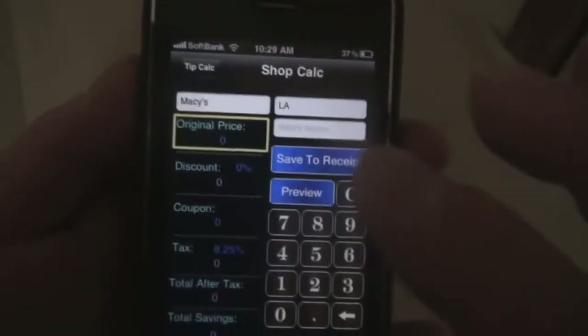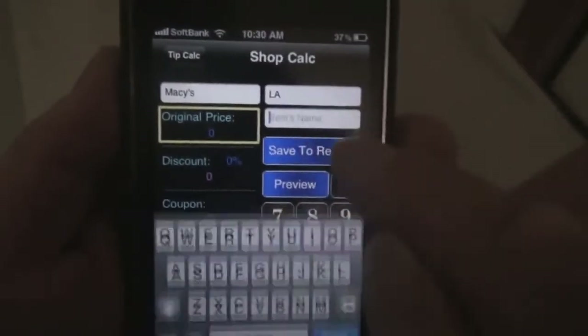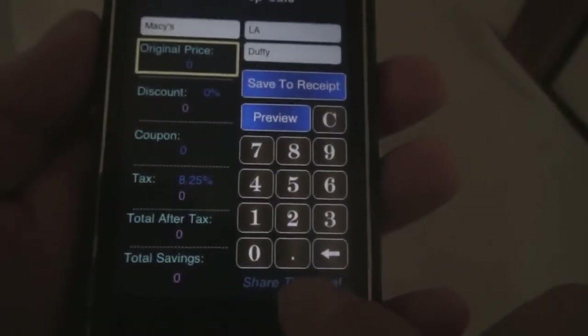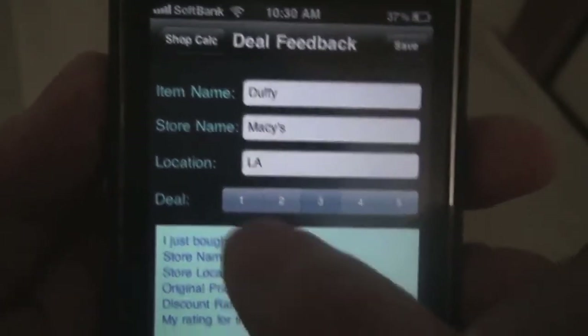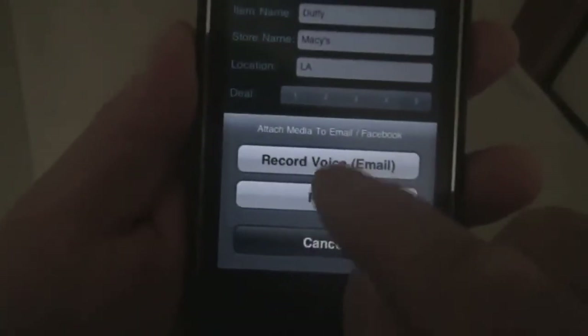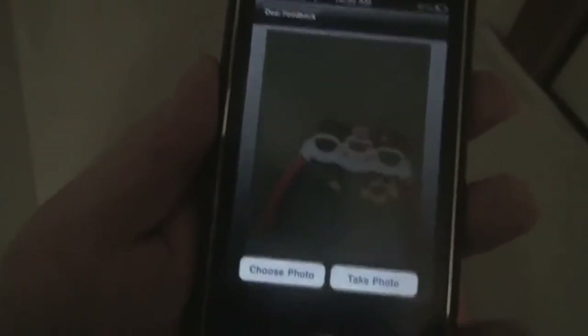For example, if you found a really good deal and you want to share it, just type in the name of the item and then the price, and tap on share this deal. Here we can rate the deal from one star to five stars. But let's attach some photos — I put this little toy here, hit the add media button, then photo, choose to take a photo, and take a snapshot right there.